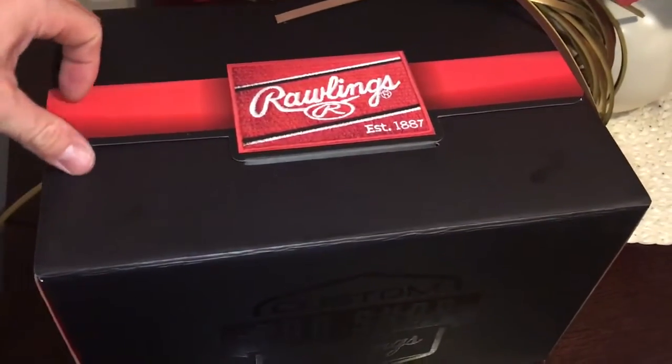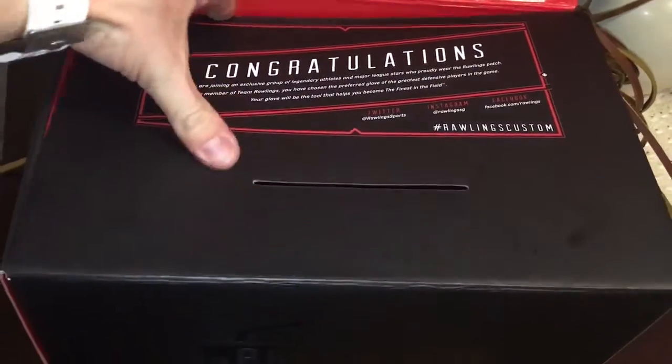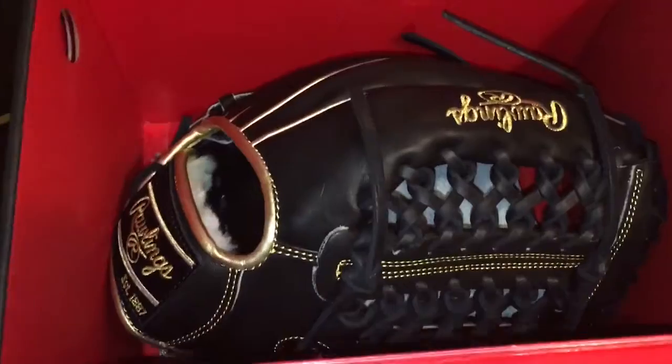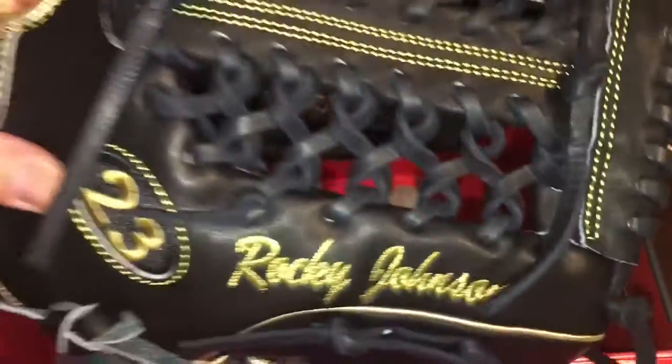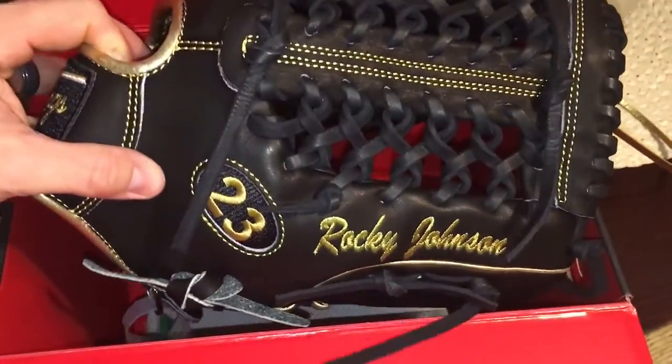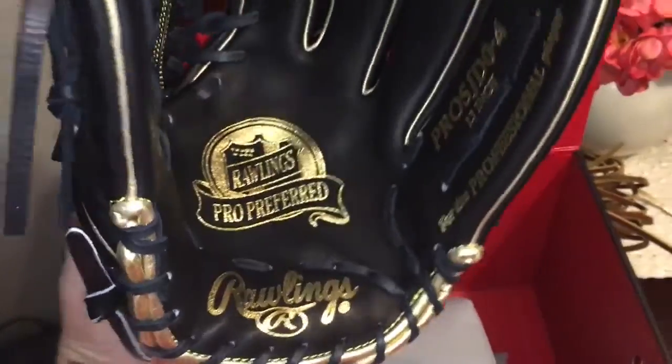Let's go up here — it's Rocky Johnson's custom glove. Let's pull us out and show you guys what it looks like. It's a mile trip, Rocky Johnson. Almost there — it's a mile inside.